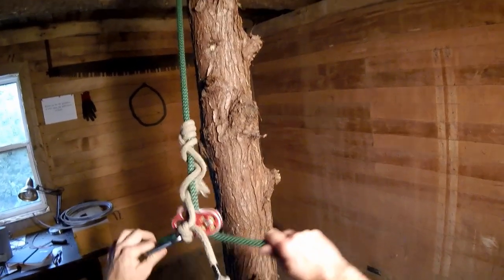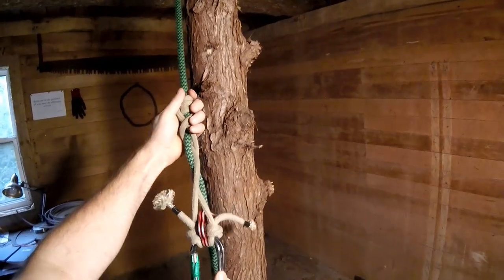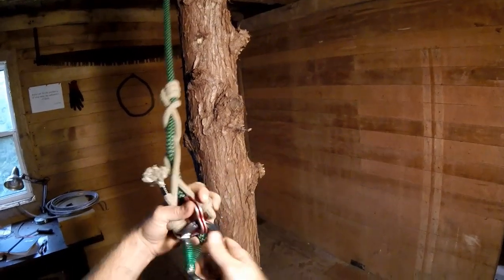The VT is my favorite climbing hitch. I just like how smooth it is. It releases nice, and once you have it dialed in, it grips very reliably. So let's look at how to tie the VT.